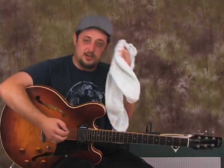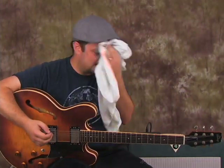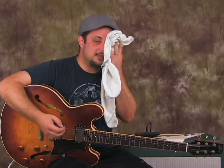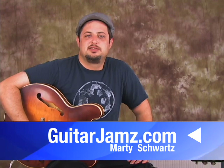As I wrap up here — Guitarjams.com, Marty Schwartz, sweating to the oldies just for you guys. Check out my stuff, see you later.